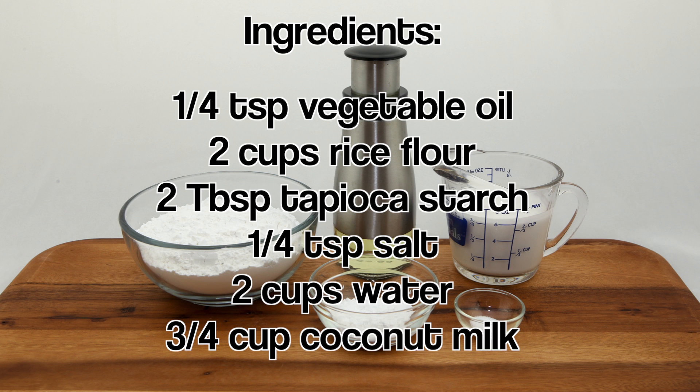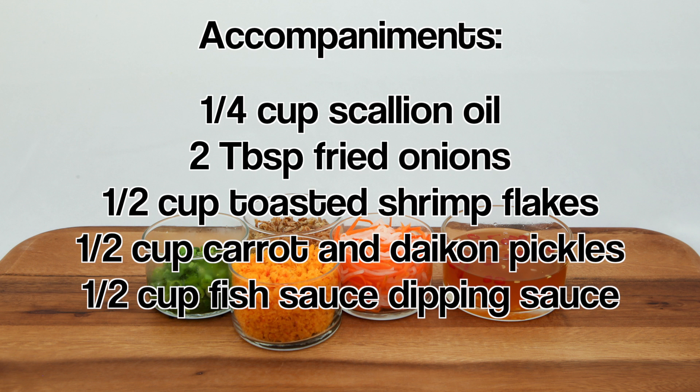The ingredients are as follows: vegetable oil, rice flour, tapioca starch, salt, water, and coconut milk.